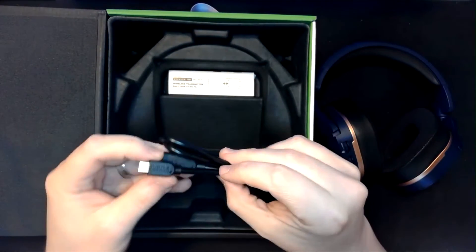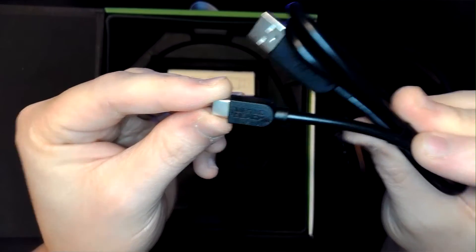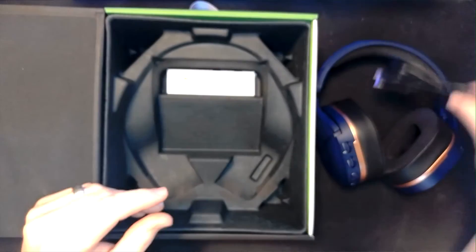Also included in the box is the USB-C cable. This one is branded — it's got the Turtle Beach logo and branding on it, which is kind of cool. So if you're ever wondering what cable goes to what, you'll always know it belongs to that headset.